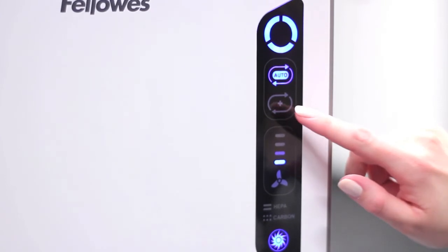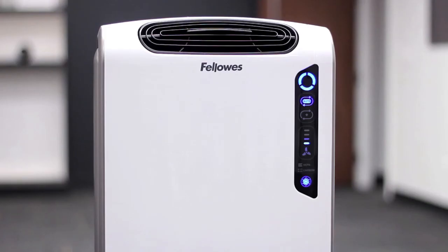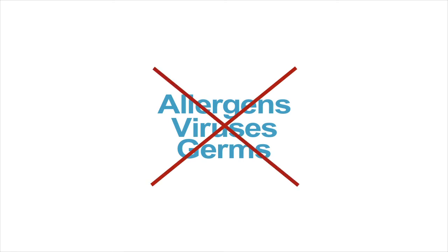Next we have the Aeroplus mode, which is designed for peak allergy and cold and flu seasons. Simply press the plus icon to increase the air turnover rate to remove even more allergens, viruses and germs from your indoor air.